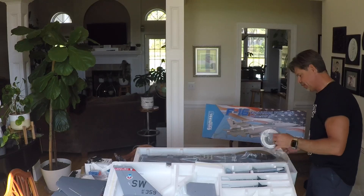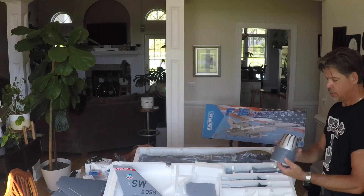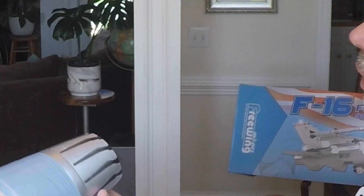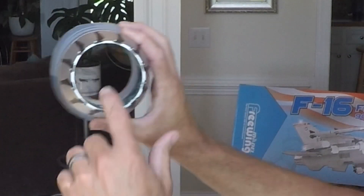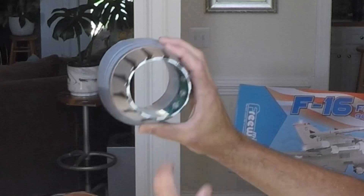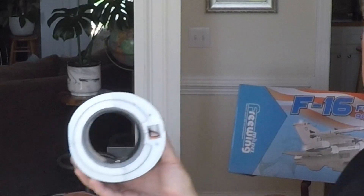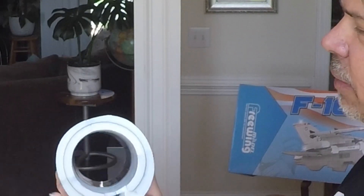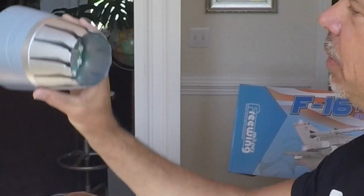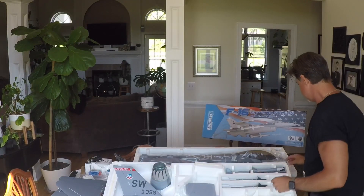We have the tail cone, which will be attached with glue — I think that's the only gluing on this plane. The finish is very nice. You can see the LED light ring behind a piece of plastic — awesome design. I may actually go in and paint that area with chrome paint just to give it more reflection, to get rid of the white in there. There's your tail cone.